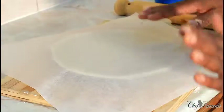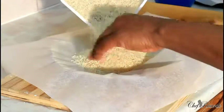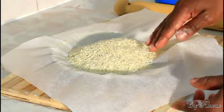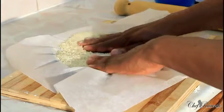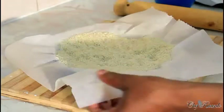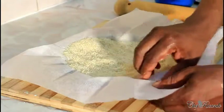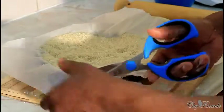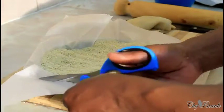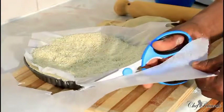Next, get a piece of greaseproof paper like this. If you've got some old rice or old pasta, simply pour it in — this is my rice that I use for blind baking when I'm making things like quiche. Trim the paper if it's a little bit too big, just cut off a little piece on the outside using scissors.